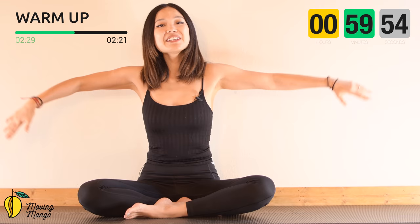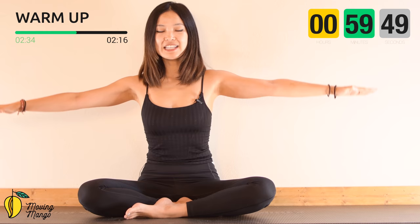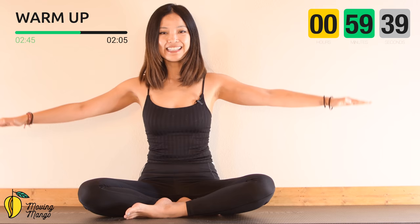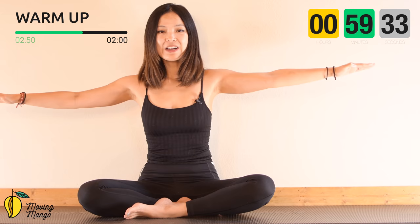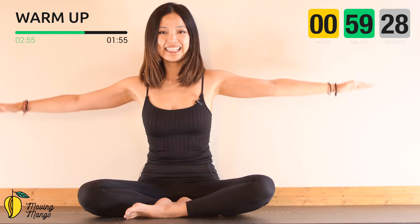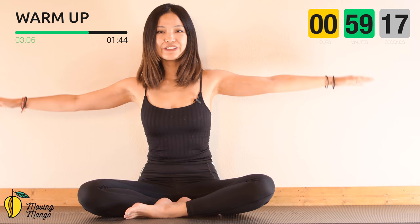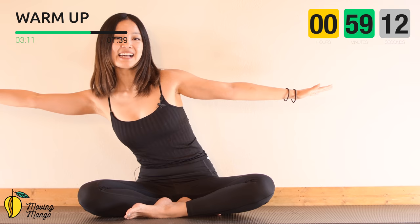Very good. Now bring your arms to the side, shoulders down, arms parallel to the floor. Start to rotate your arms fully in tiny circles. Use your whole arms, not just your wrists. Keep breathing for 10, 9, 8 — belly button in — 6, 5, 4 — keep breathing — 2 and 1. Then reverse for 10 more times in tiny circles, slowly with your breath.